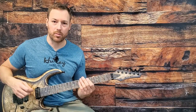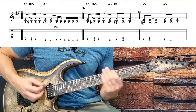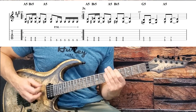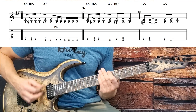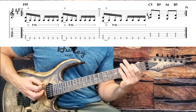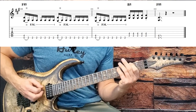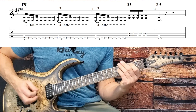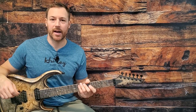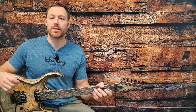That is Trapped Under Ice in its entirety, guys. Thanks for watching. I hope you learned everything that you wanted to with this awesome track. I'm going to see you next time for some more.